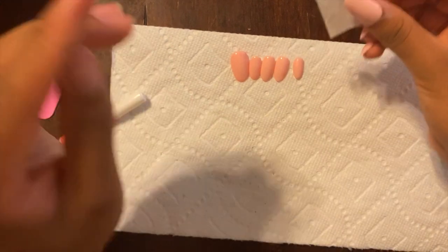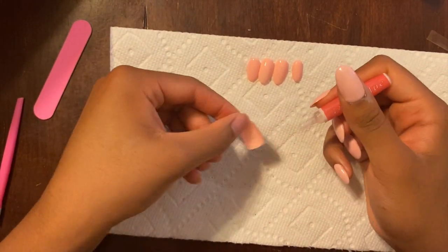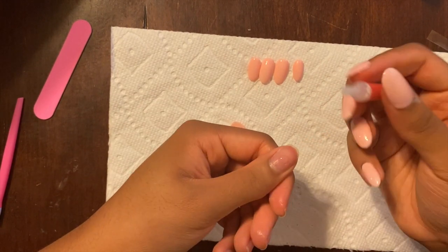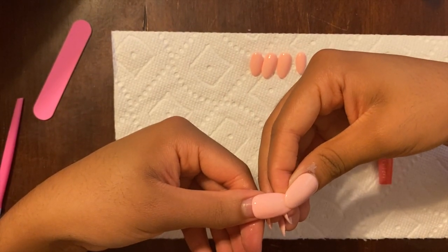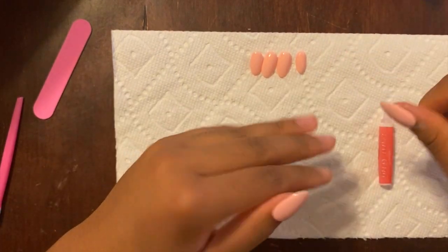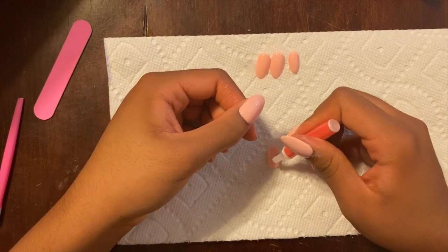Now applying a dot of glue onto the false nail and a dot of glue onto my natural nail. The reason for this is because the chemical makeup of your natural nail is drastically different than the chemical makeup of the fake nail. Putting the glue on both nails helps to bond it together better, which will make the manicure ultimately last longer.